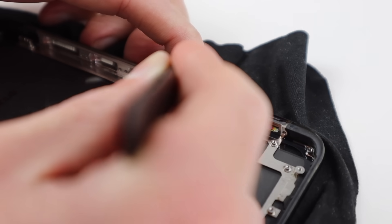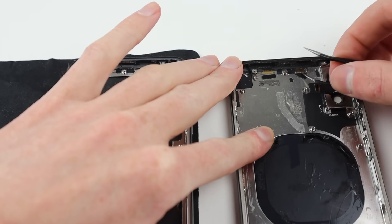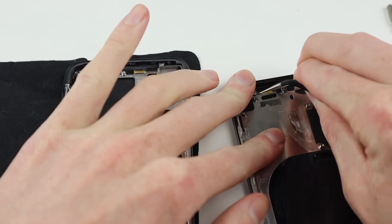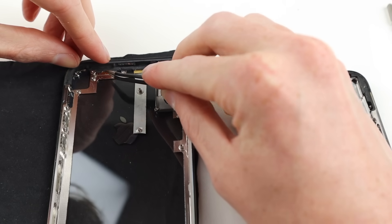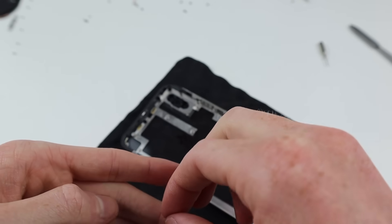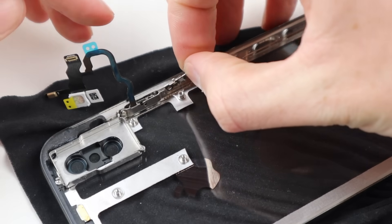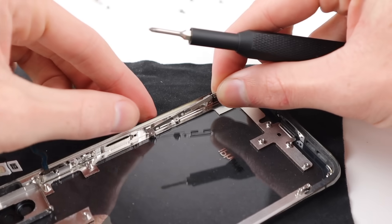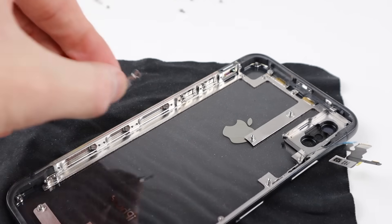Moving along, it's time to reinstall everything into the new frame. I'm going to start with the volume buttons, installing their brackets and little retaining springs. Next I can transfer across the little gold pads, which I believe have something to do with grounding the Face ID sensor to the metal frame. I'm also going to install a new power button — it has fresh adhesive and will sit nicely in the new frame — then install the side brackets removed from the old frame.